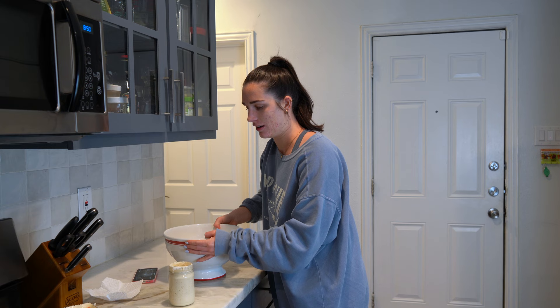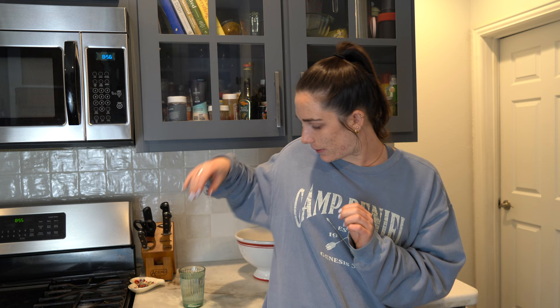This feels like a fitting bowl to be making my sourdough in — it has a rooster on it. Like how much more farm girl does it get than that? I don't really think any.